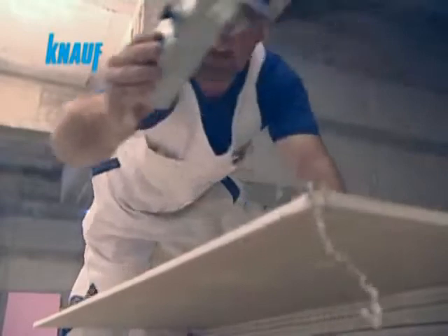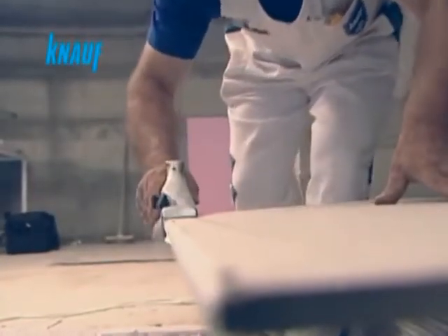Before installing the Knauf gypsum boards, the square edges should be trimmed with the help of a beveler to form artificial tapered edges.